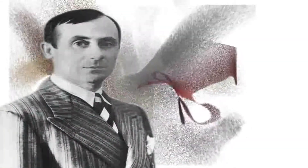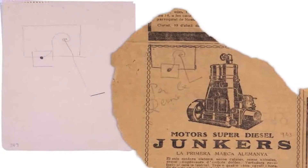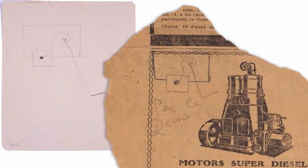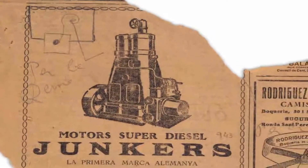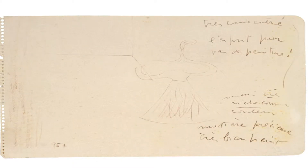In 1929, Miró painted four canvases known as the imaginary portraits. The portrait of Queen Louise of Prussia starts out from advertisements showing a diesel engine and the collar of a shirt. The solidity of the machine gives way to the light form of the figure, which seems to float in an empty room.